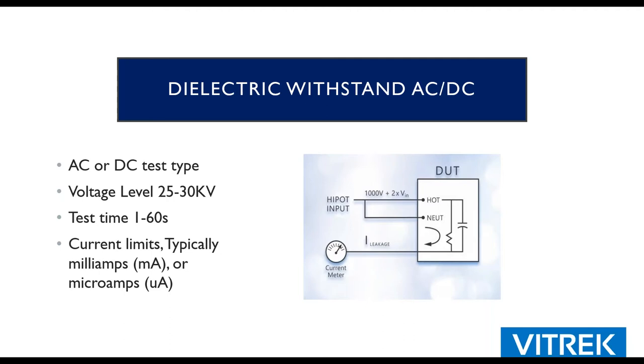The most common compliance test is the hypot test, also known as dielectric withstand in AC or DC. Voltages are typically two times line voltage plus a thousand, but can range anywhere from 25 volts up to 30,000 volts or more depending on the product's operating voltage. Test times can range from 100 milliseconds for quick component testing, typically 60 seconds is very common, and some people do long-term stress studies over 60 or 90 days or even a year. Ultimately you're measuring current between two conductors, represented in microamps or milliamps.